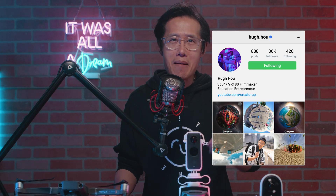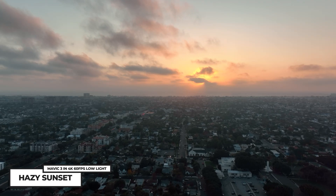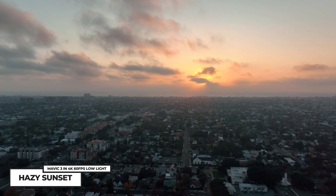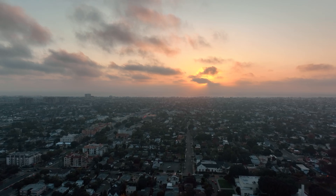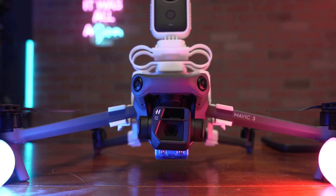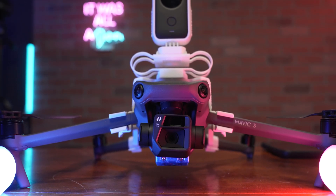It's your boy Hugh back with another in-depth review and tutorial. Mavic 3 or Mavic 3 Cine has really shocked the professional videographer community, for better or worse. The biggest feature is the dual camera setup with a micro four-thirds and telephoto lens.